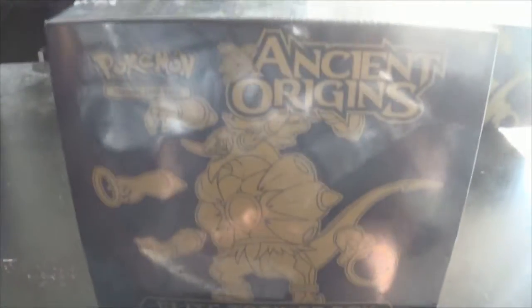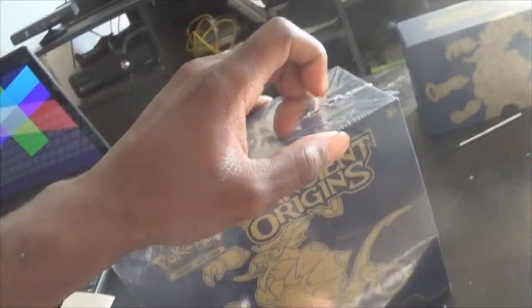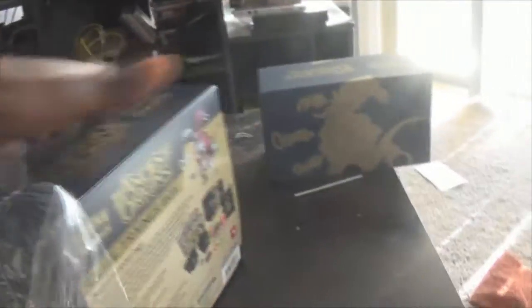Welcome back my Pokemon Masters. Mr. Typholution back again with our second Ancient Origins box. I'm gonna start it from scratch, and by that I mean I'm gonna go ahead and open it so you guys know that I'm not pulling any tomfoolery. Plus, there's some people out there that like to see the whole box being opened, the authenticity of it all.